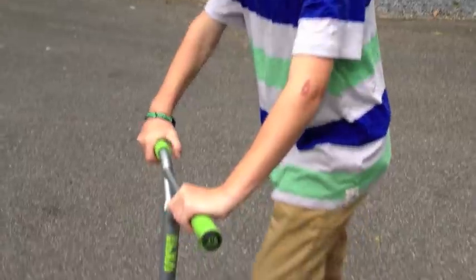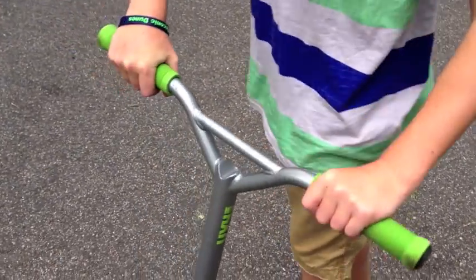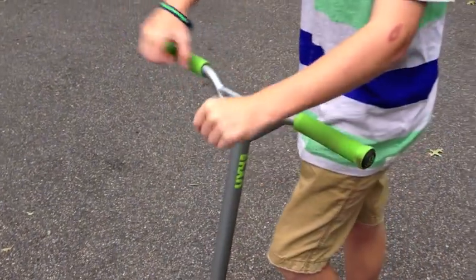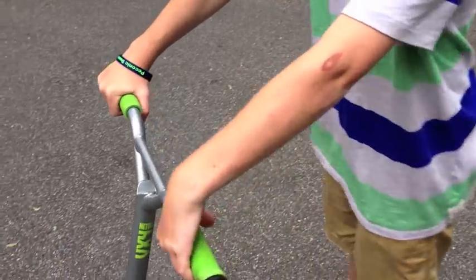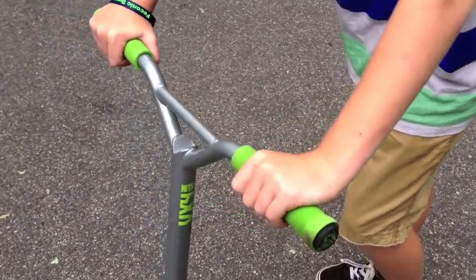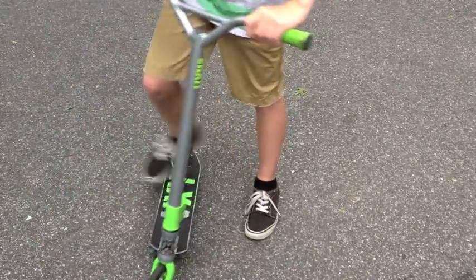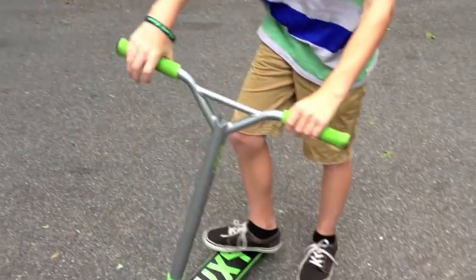Next up, you need to know what to do with your wrists. Try to make it so that just by moving your wrists you spin the deck. You want your wrist to go in a sideways circular motion so you can get the deck around quicker. With the flicking of your toes and the wrist motion down, you'll be able to get the tail whip a lot quicker.